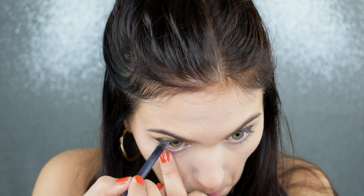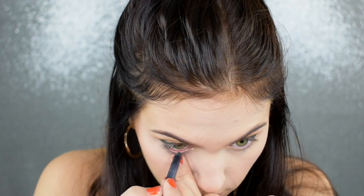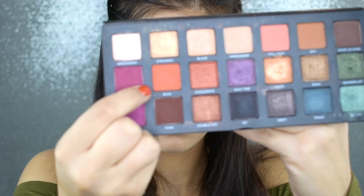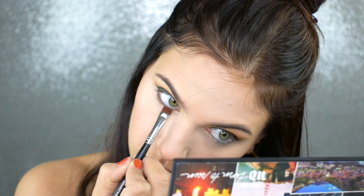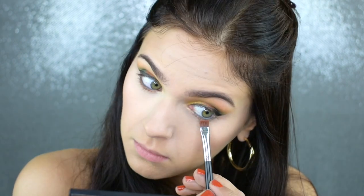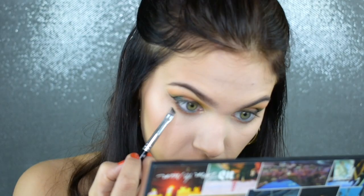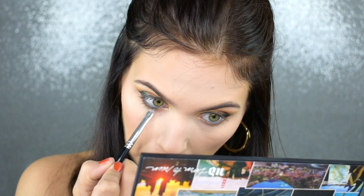Now I'm picking up my Lipstick Queen eyeliner in the shade Depth of Field. This is a gorgeous, deep army green shade, very similar to what I have on the outer corner. I'm going to run that along my lower lash line. You do have to go over a couple of times to get the pigment. Then I'm dipping back into the shade Baja and using that to slightly push it up against my lower lash line, to start incorporating the shades from the lid and crease into the lower lash line to tie everything together. Then I'm going back in with Wunderlust to push that up against the lash line and add more definition, complementing that green liner.